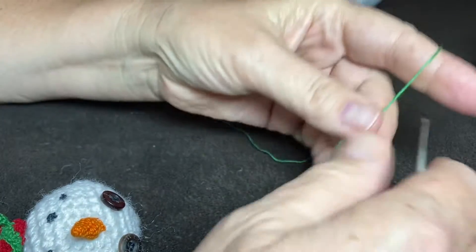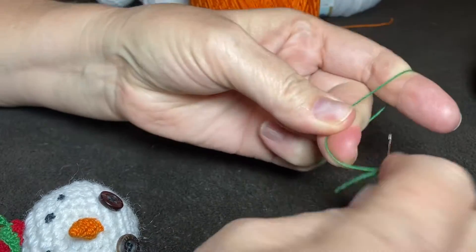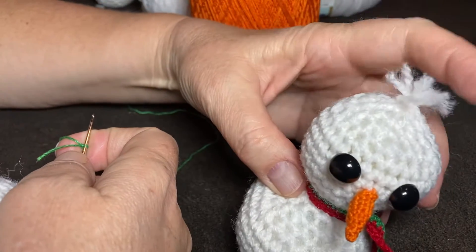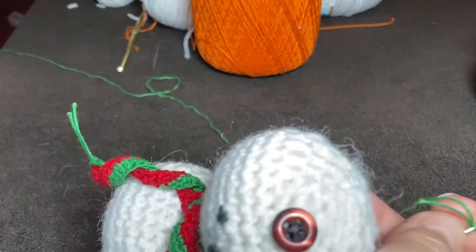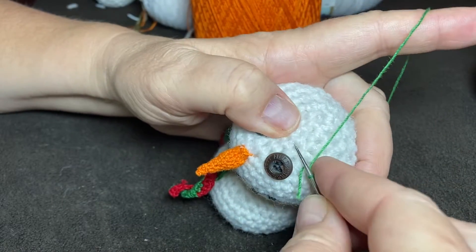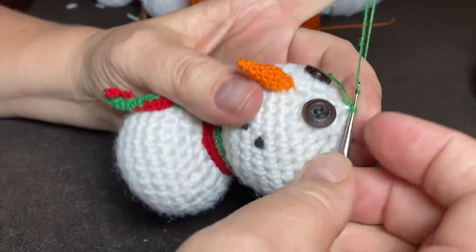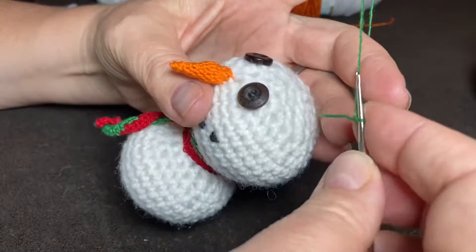Start with your Aunt Lydia's number 10 crochet thread and we're just going to take my snowman. Now we've been working on this little snowman and I think his head is so cute with that little tuft of hair, I'm leaving him. But we're gonna put a snowman hat on this little guy and I'm gonna crochet it directly to the snowman. So you kind of have to have an idea where you want the hat to go and then we're gonna just start crocheting.